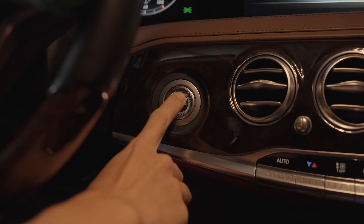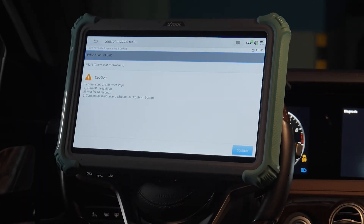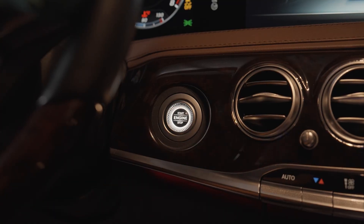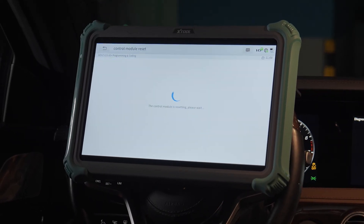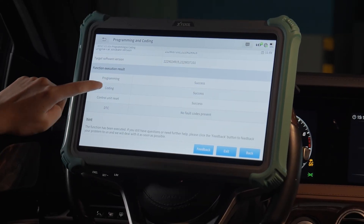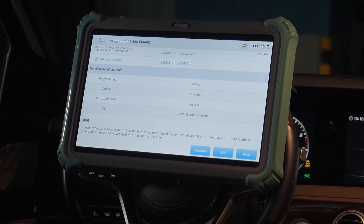Step 1: turn off the ignition. Step 2: wait for 10 seconds. Step 3: turn on the ignition and click on the confirm button. You can see that programming, coding, and control unit reset are all successful. And it's done.